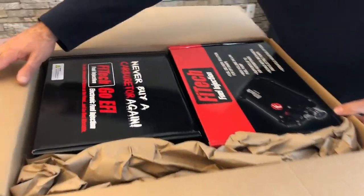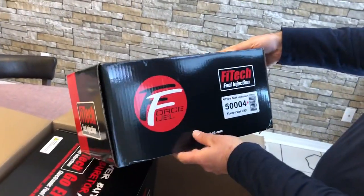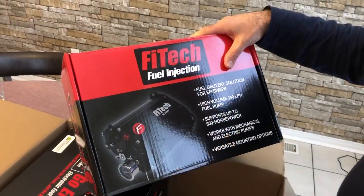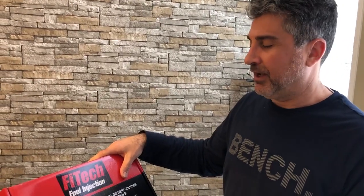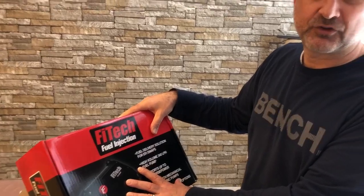If you're curious about what this kit includes — this is the new force fuel system. Basically it holds approximately two quarts of fuel, which doesn't sound like a lot, but it's actually enough to maintain fuel for your vehicle. Your mechanical fuel pump is going to be providing about five to six PSI of pressure, filling this tank, which will then feed your fuel injection system at about 58 PSI. It also has a return system where fuel can be returned to this as well. It eliminates running extra fuel lines and electrical lines all the way down the back of your car.